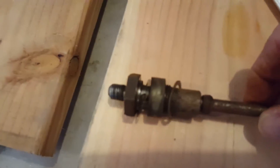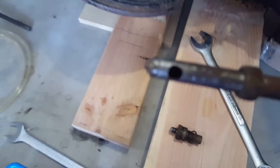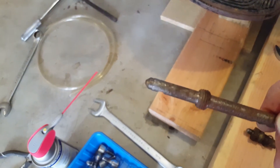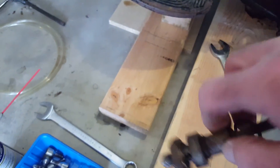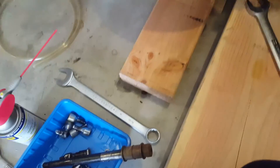My problem is the seat does not seat in that valve. So we'll be replacing this. You can see it on the bench.